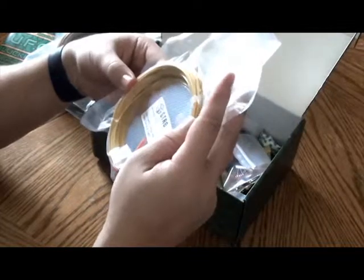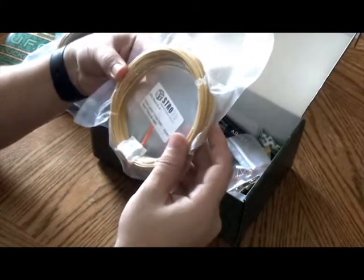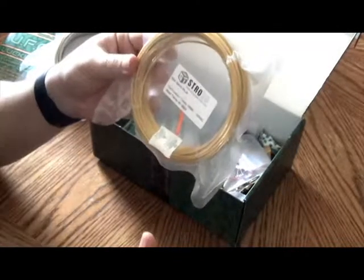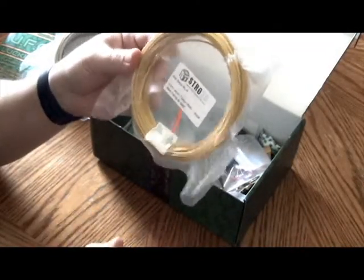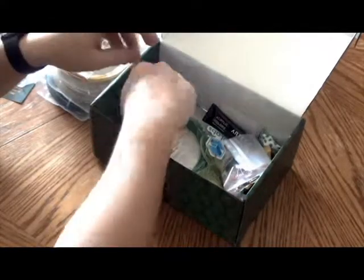Next up we have gold silk PLA from Strong Hero 3D — extrusion temp 190 to 220, bed temp 0 to 60. Still a really good seal. It's got a nice shiny gold, and I've heard that the silk edition prints really smooth layer lines, so that'll be a real treat to see what kind of things you can come up with.